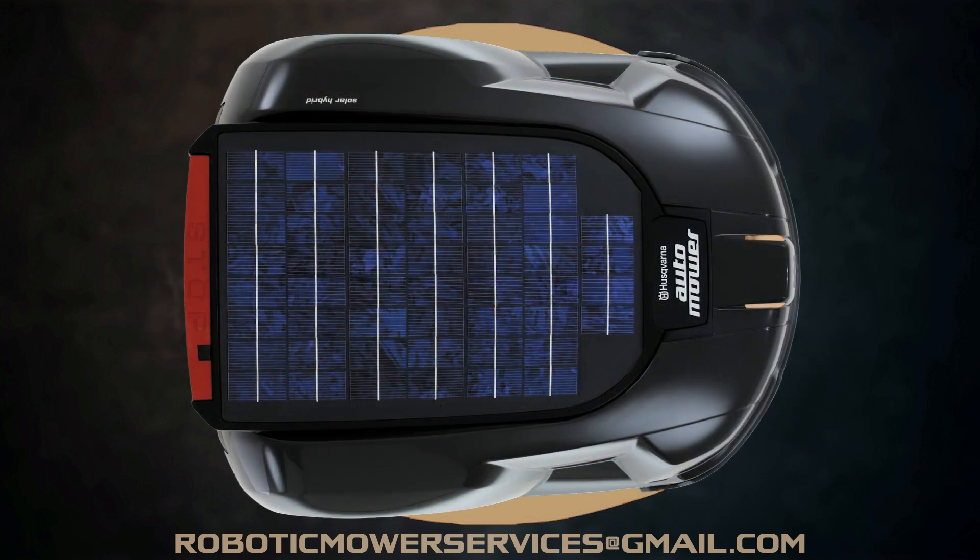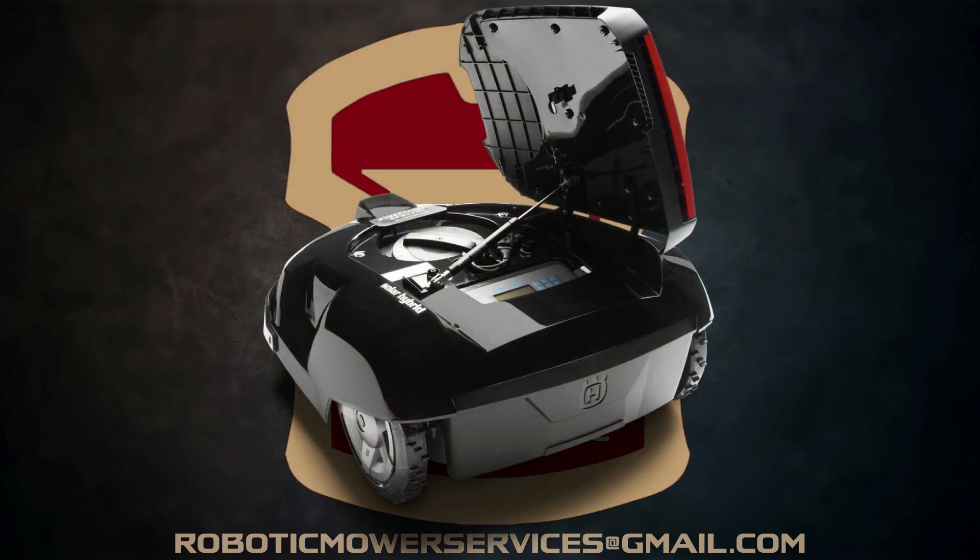The body on the hybrid auto mower was made out of 90% recyclable material, and it only weighed about 22 pounds. Husqvarna rated this mower to cover six-tenths of an acre. The mower's control panel and manual height adjustment were tucked in underneath the solar panel. When you hit the stop button, the solar panel would open to the right side of the machine.